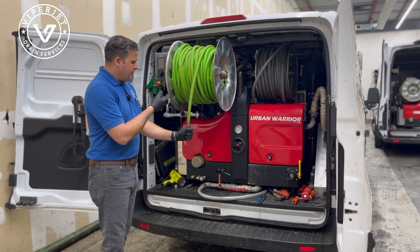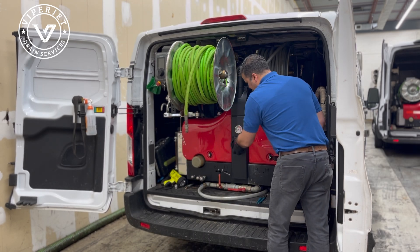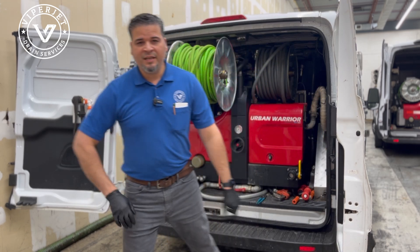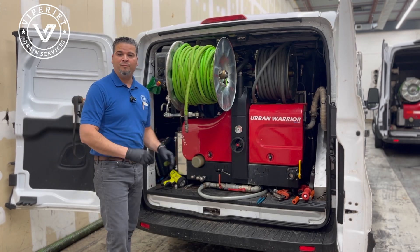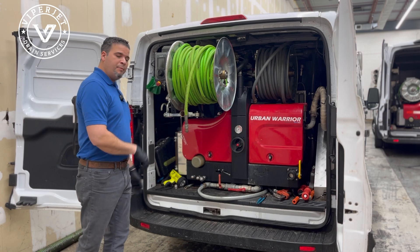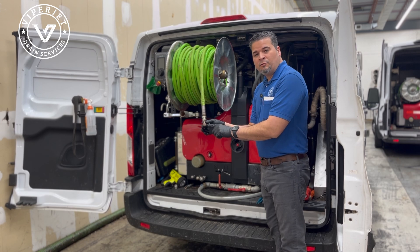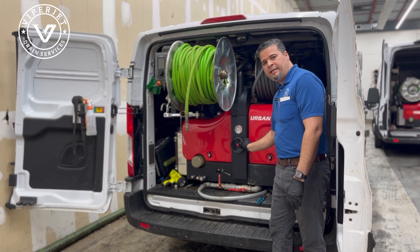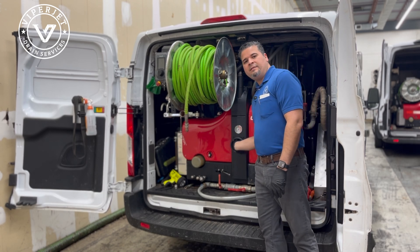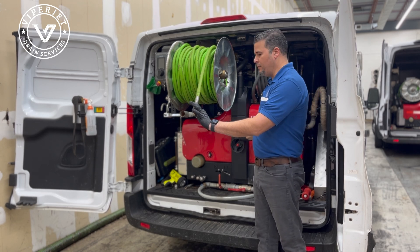So what I will do is basically send no gallons — I'll open these all the way. I won't be sending a lot of gallons to the pump, so no water, no pressure. I'll just turn the machine on, turn the pump on, and water will start coming out of this nozzle with no pressure. As I increase the gallons per minute by twisting this, you will see that my pressure will start to rise because I'm sending 10 gallons a minute and this nozzle is only allowing 9 out.